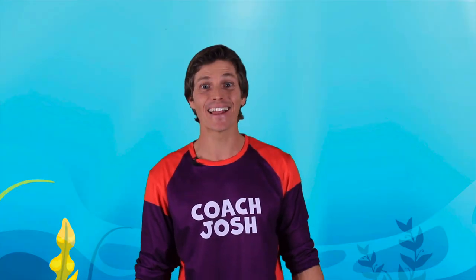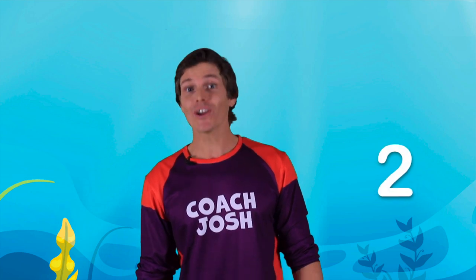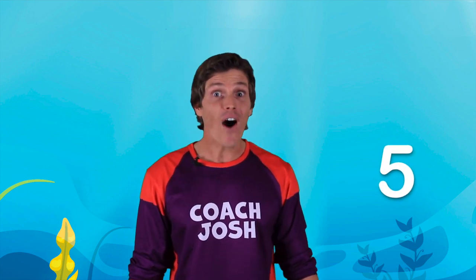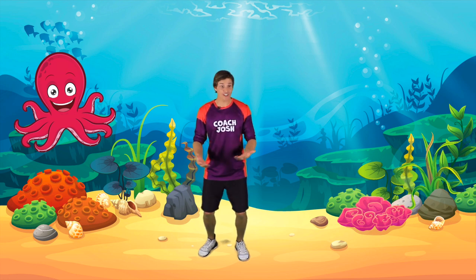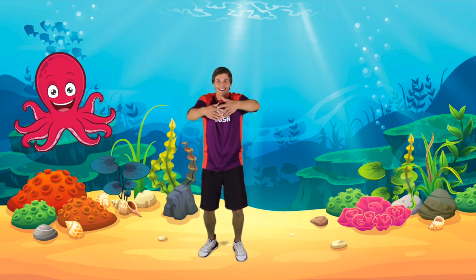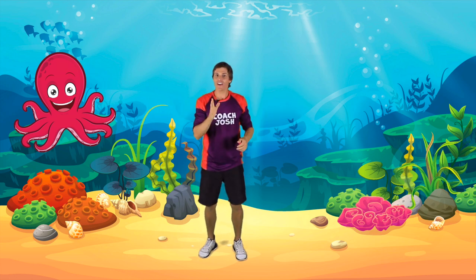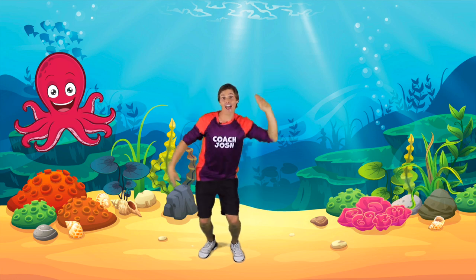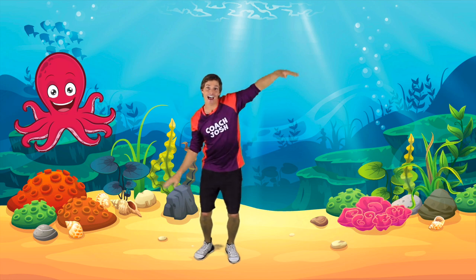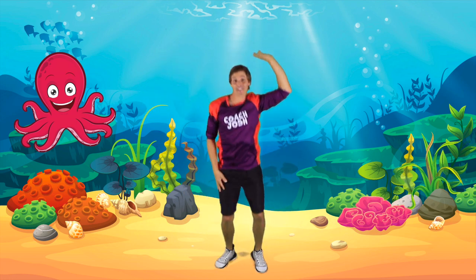Wow, that was a lot of fun! Did you know that octopuses have eight tentacles? Can you count to eight with me? Ready — one, two, three, four, five, six, seven, eight! Great job! Let's do eight octopus claps using our tentacles — one, two, three, four, five, six, seven, eight! Great job! Now let's do eight octopus jumps together, start by wobbling your tentacles — one, two, three, four, five, six, seven, eight!